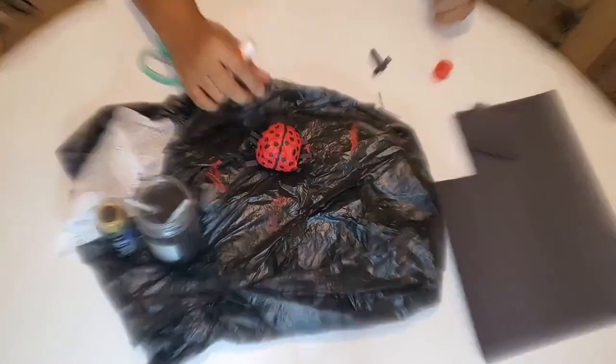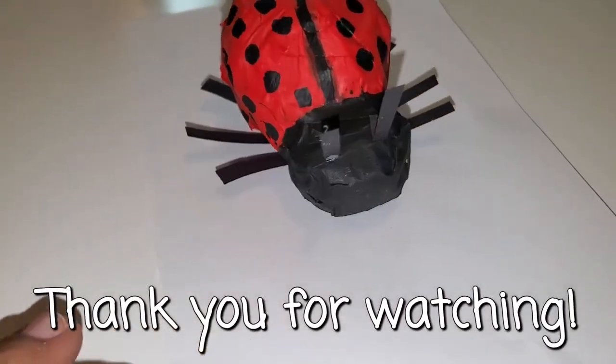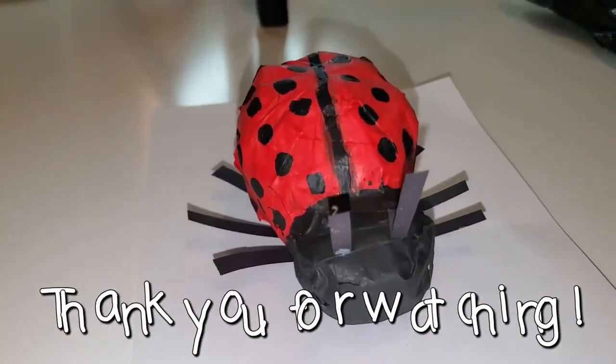Be sure to let your paint and glue dry before you find a nice place for it in your home. I hope you enjoyed this video. See you next time.